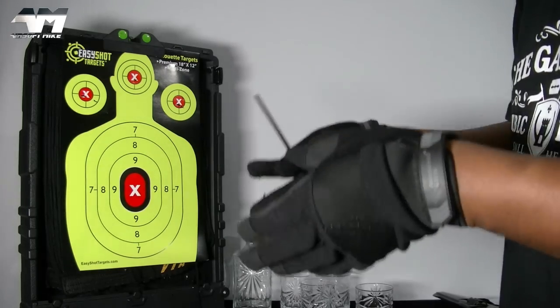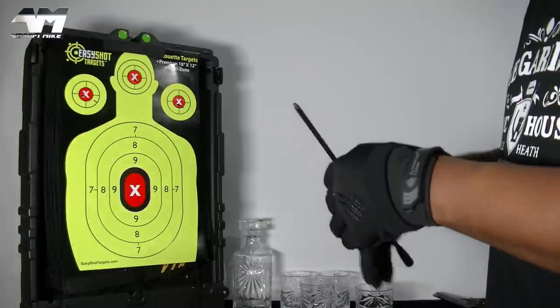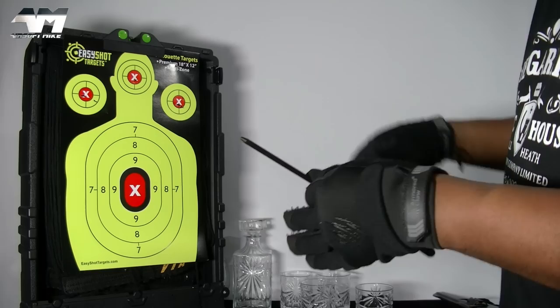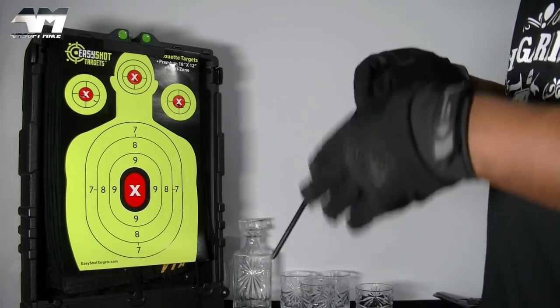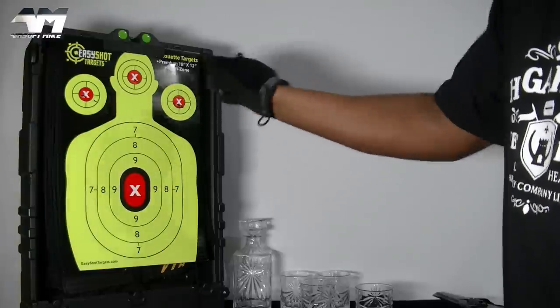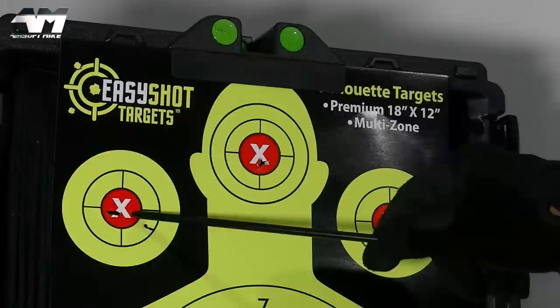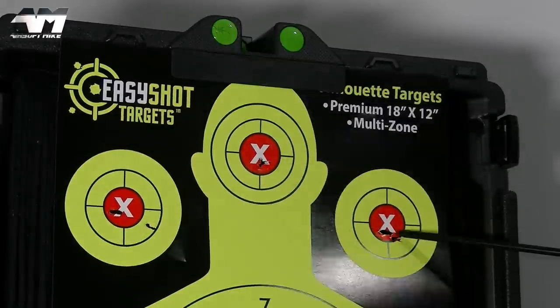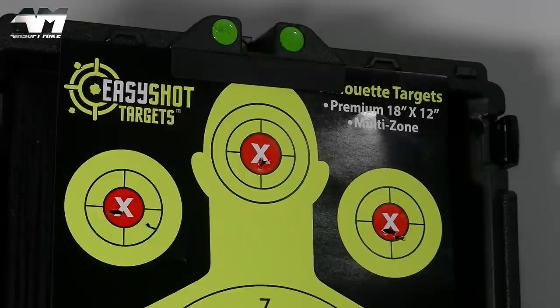I was not expecting that. To be fair, I was a lot closer than I normally would be because I didn't have much faith in a non-adjustable hop-up revolver — they're normally notoriously bad when it comes to accuracy. But my goodness, would you look at that? Almost hit the center of that X. Almost hit the center of that X. I'm pleased with that.